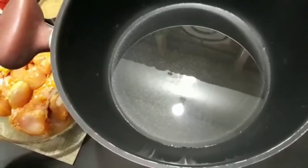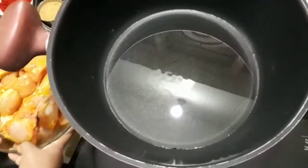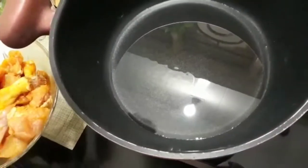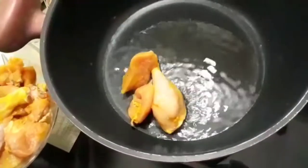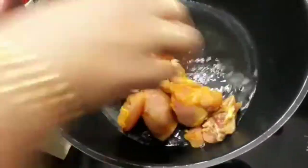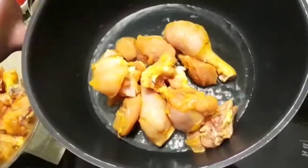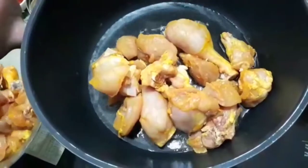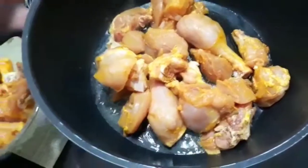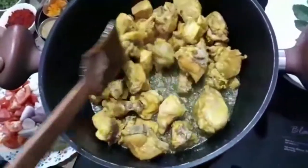We will add a little bit of chicken, about 3-4 spoons. You put the chicken in a bowl and add the chicken in a bowl. You can put the chicken in a bowl.